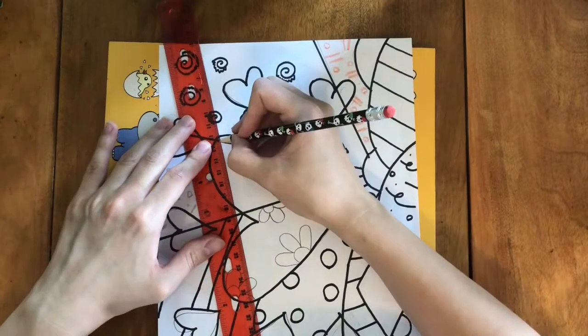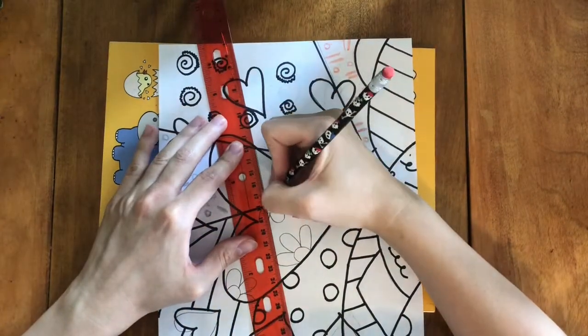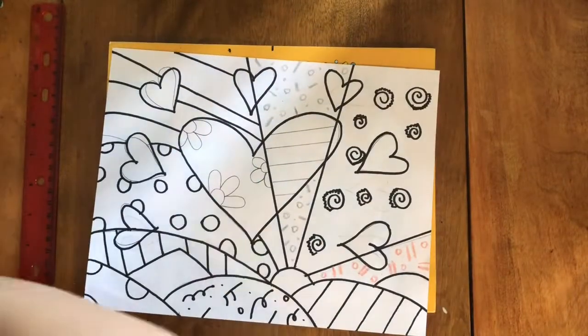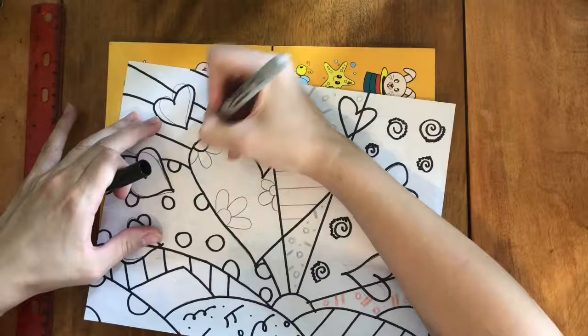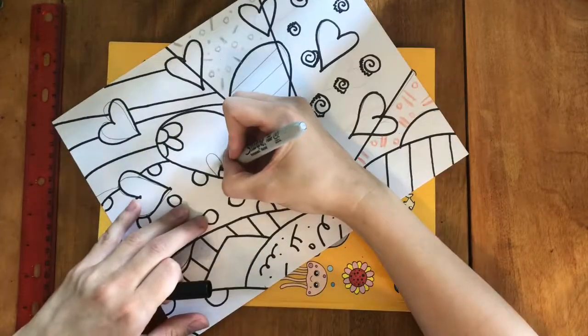In the middle section of the heart Britto used diagonal striped lines. I am doing the same. There is still one little tiny section at the end — that part I will leave one solid color.